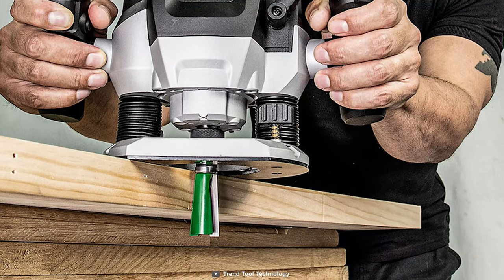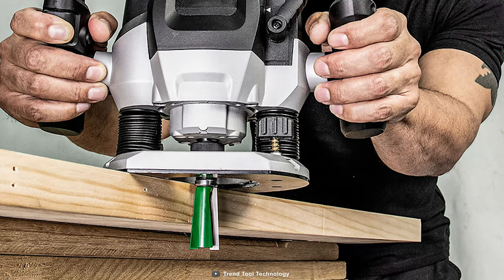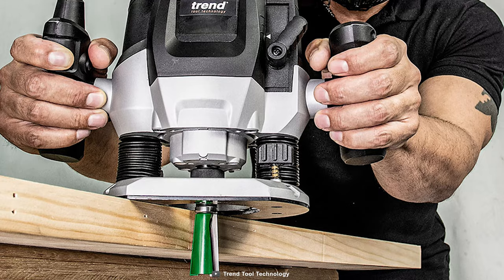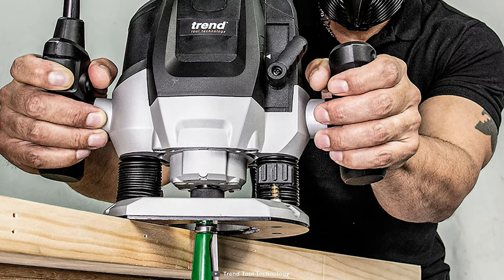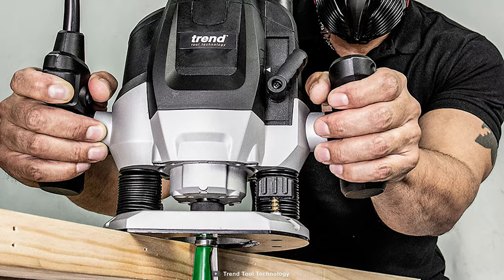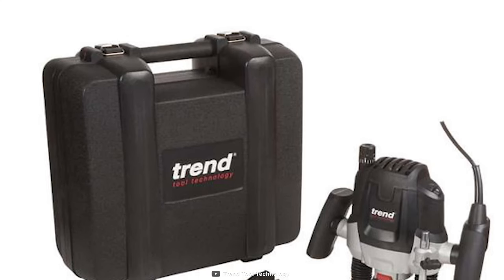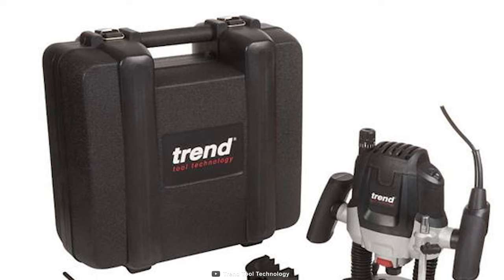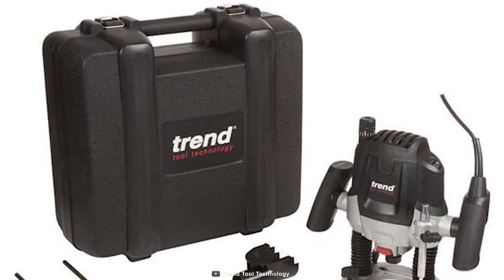Meanwhile, the ergonomic inclined handles with integrated power triggers and soft-grip molding provide comfort and reduce fatigue during use. And there's also a molded carry case that enables safe storage for the tool and other accessories.